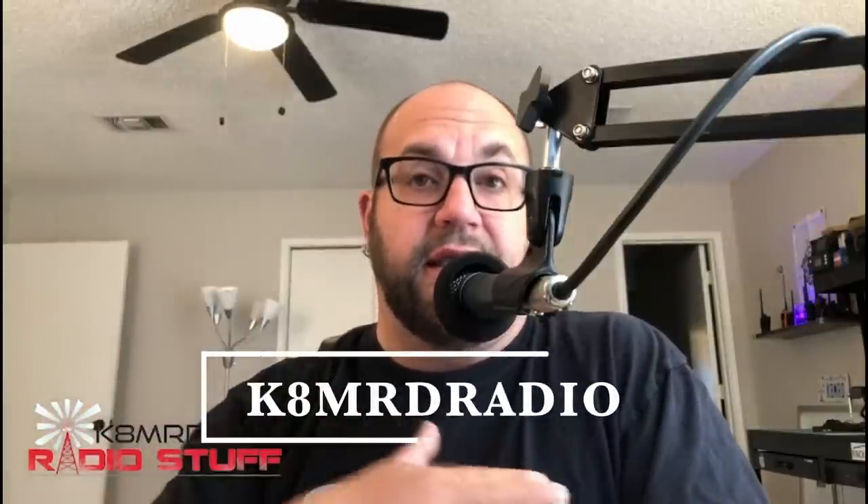Hey guys, just want to let you know that Nelson Antennas reached out to me and they want to give a 10% off coupon code for everyone who wants to buy any of their antennas, now through February 20th, 2022. Just use coupon code K8MRD Radio, all one word — K8MRD Radio. This is not an affiliate link, I'm not getting any kickbacks. This is just a nice thing to do, so thanks Nelson Antennas.